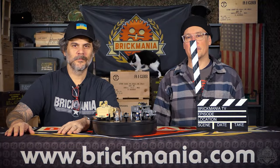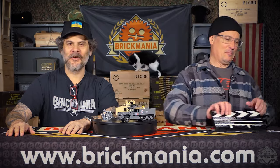All right, let's do this thing. Is that loud enough? Okay, we've clapped, we're ready to go. Hello everybody, welcome to another Thursday's Sitrep of Brickmania TV. I'm Slam, I'm here with Dan today, and we are here to talk about our new releases.